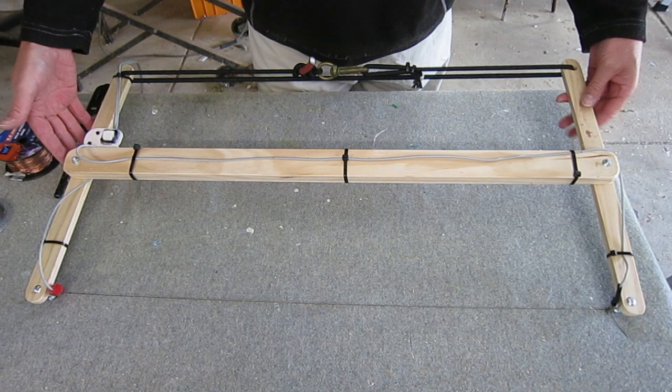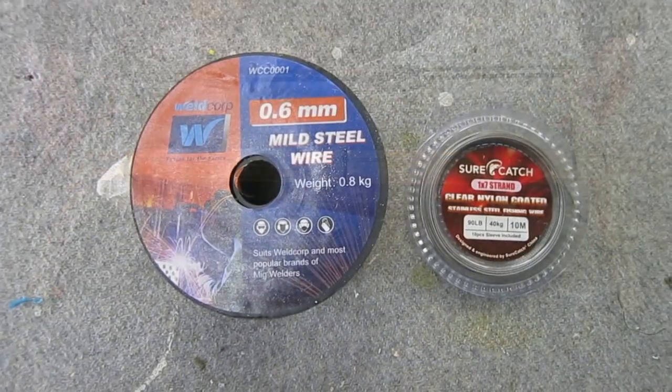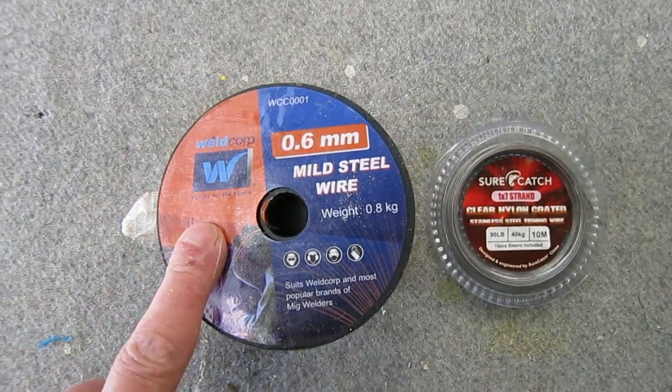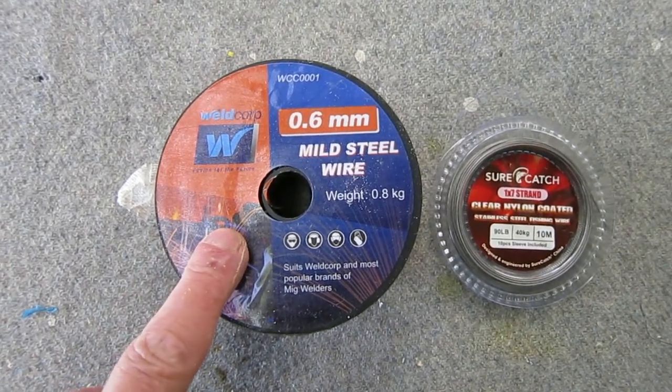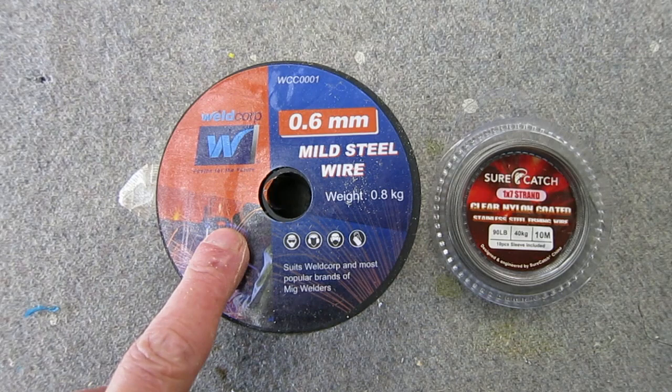Do not use normal copper wire — it won't work, it'll just short out your battery or your power supply. It has to be a resistive wire that heats up when you put voltage across it. You can use nichrome wire or a metal E string from a guitar, but I tried MIG welding wire which worked quite well, but putting 12 volts through it, it broke a couple of times.